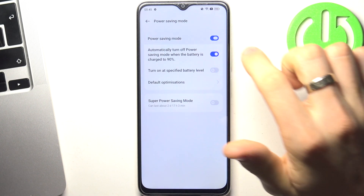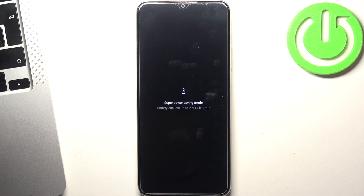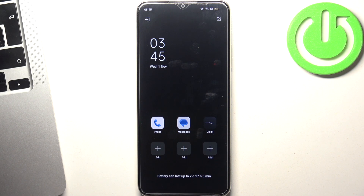Inside Power Saving Mode there is also a Super Power Saving Mode. By turning it on, you are limited to a small number of apps, but in this mode your device will last several days.